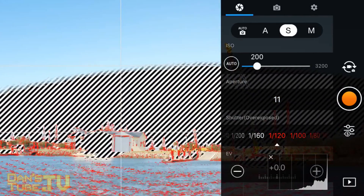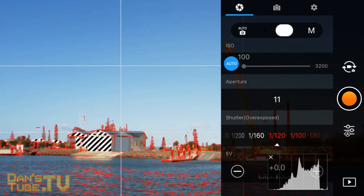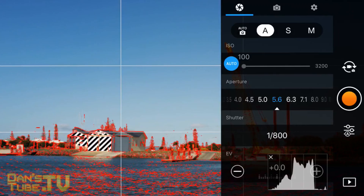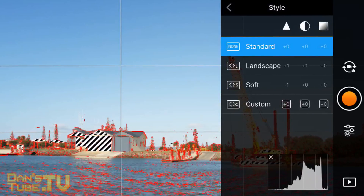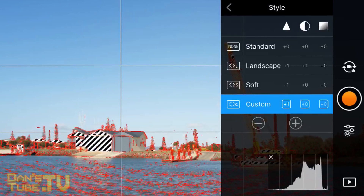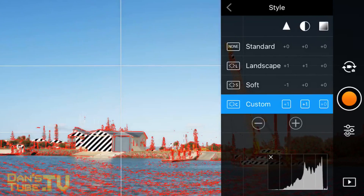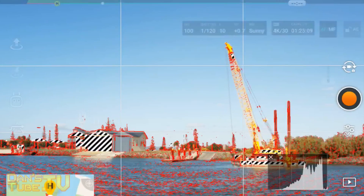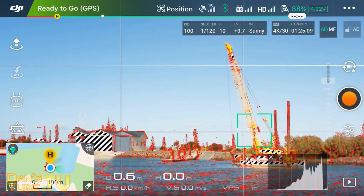If you don't want to stress about the shutter or aperture too much, you can set the drone to shutter priority or aperture priority and it will automatically adjust those values. You can also adjust the colour style to get a little more out of your image. I recommend plus one for sharpness and plus one for contrast with zero for saturation — this is actually the landscape option in the colour style settings. You can select that, or go to custom and play around with the three values: sharpness, contrast, and saturation.